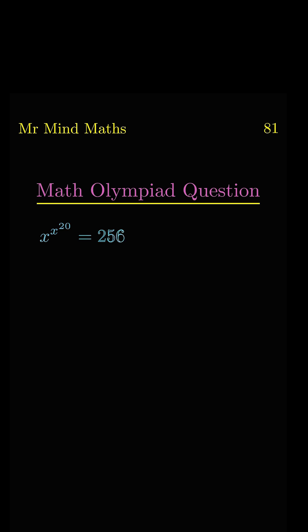Today we have another math olympiad question. If you don't know how to solve it, then you should know about this trick.